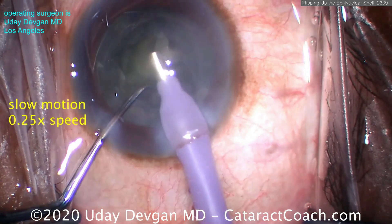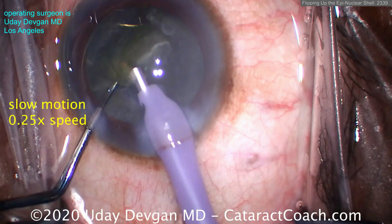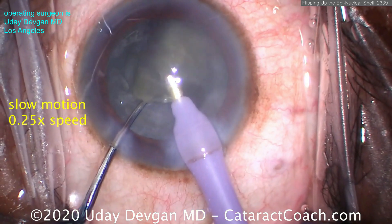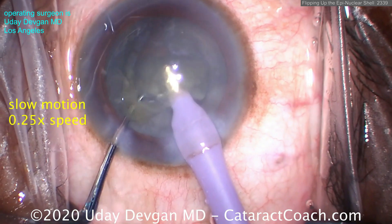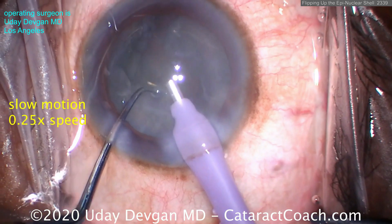That's how I like to do it for most of these cases. Now, depending on how you do it — watch carefully here — we grab... just joking, you're grabbing the epinuclear shell, nice and easy. Here are some last cataract pieces coming out; those are fine. Once those are out and the probe's clear and pieces aren't coming to us anymore, we need to grab the epinuclear shell.